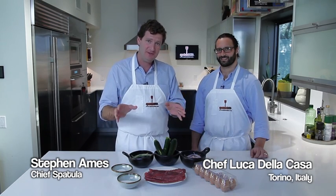Hi, everybody. I'm Steven Ames. Welcome to Spatula Dad. Here with my friend Luca De La Casa. And we have just come from the downtown Austin, Texas farmer's market.